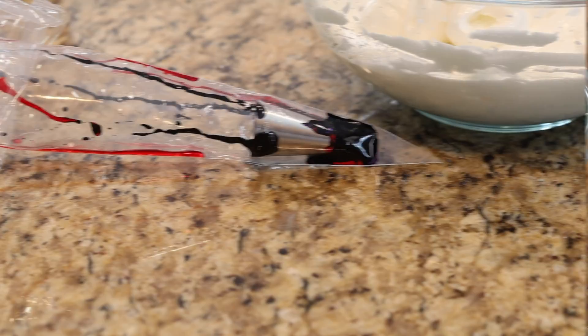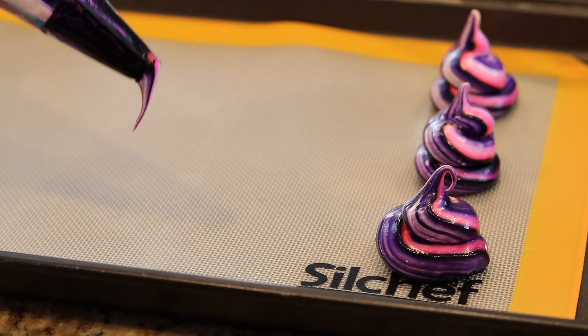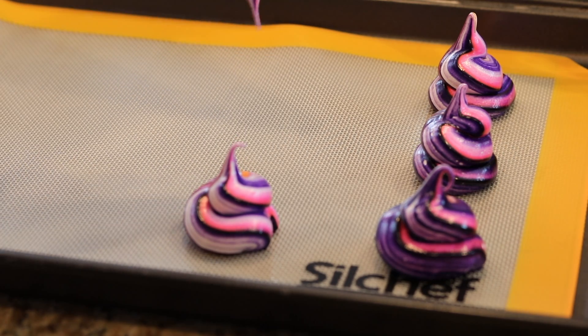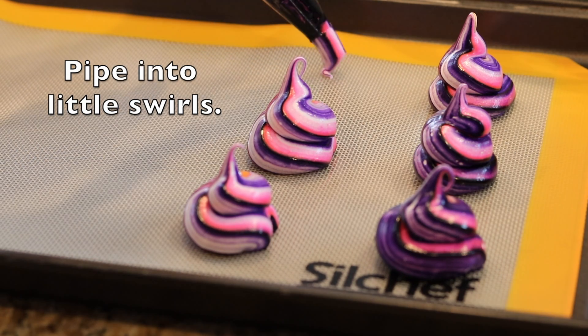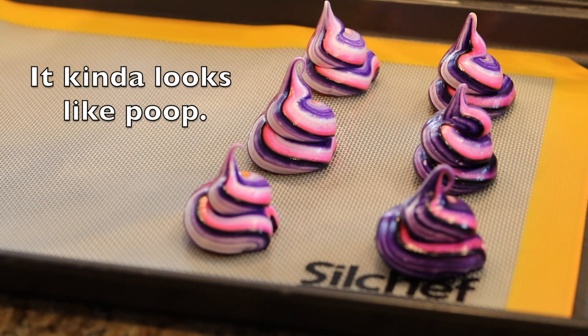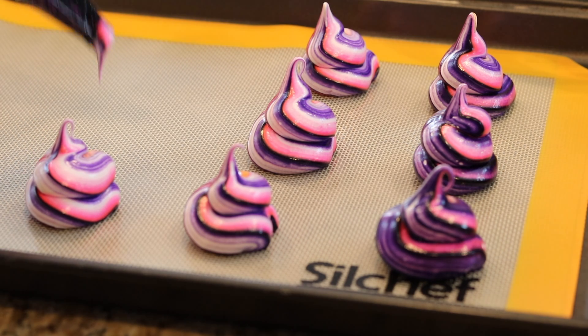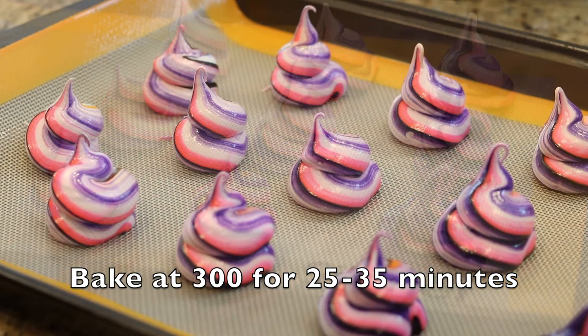For galaxy meringues, drip lines of the gel food coloring down the side of your piping bags. If you use galaxy colors, as they pool at the bottom it will become very dark, giving it a really cool effect. Pipe in the little swirls — again, it looks like poop.